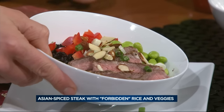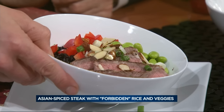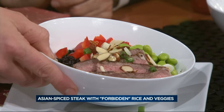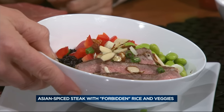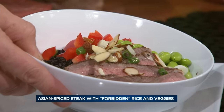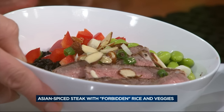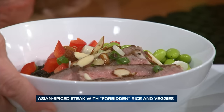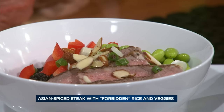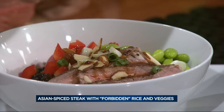It calls for Chinese black rice, which they call a forbidden grain — it takes about 30 minutes, very similar to traditional brown or white rice. You start with that on the bottom, then some edamame — just thawed from the supermarket because you buy it frozen — then some red pepper, your marinated beef, slivered almonds, and green onions. Then you use a little bit of that spicy marinade as a sauce and pour it right over.